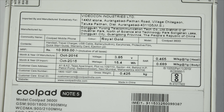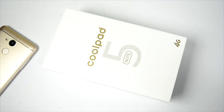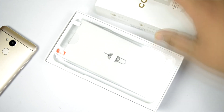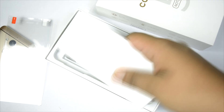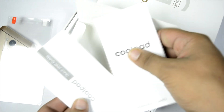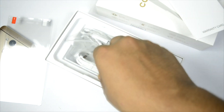The SAR values are also mentioned on the box. These are the bands supported — all 4G LTE Indian bands are supported. When we unbox the phone we get a screen guard inside, a booklet with quick start guides, warranty information, and a SIM ejector tool.